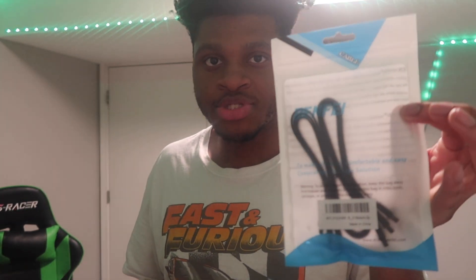Boom. This is what I have. I have SATA cables and I have this storage device. Basically what this is, it's like storage so I can download more stuff on my PC and play games more smoothly. And these are SATA cables I need to hook it up.